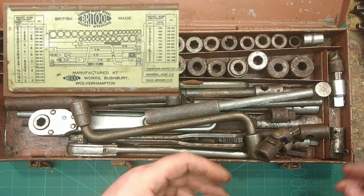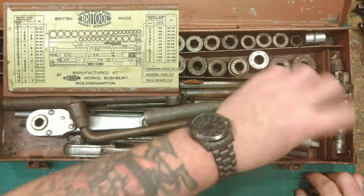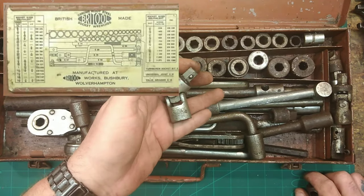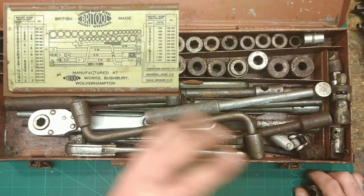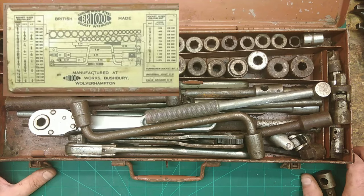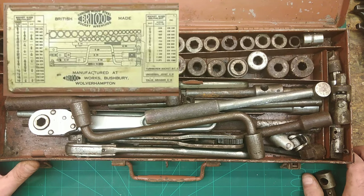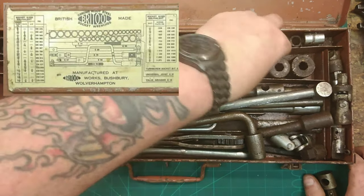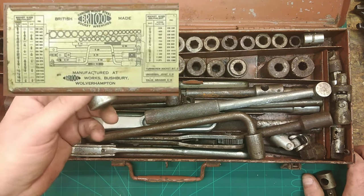Universal joint E91 - well that's a universal joint but I don't know if it's an E91. That would fit there. And there's another universal joint there - Britool. The bloke sold it and said it's not been cleaned, doesn't know if everything's there or if it's all original because socket sets do get changed over the years. He also said in the advert that this was his grandfather's - his grandfather became a mechanic after the war finished. So if he bought this at the time, this is a 1945 Britool set.